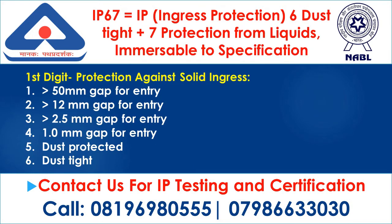IP67 equals IP (Ingress Protection): 6 — dust tight, plus 7 — protection from liquids, immersible to specification. First digit — protection against solid ingress: 1. 50 mm gap for entry; 2. 12 mm gap for entry; 3. 2.5 mm gap for entry; 4. 1.0 mm gap for entry; 5. Dust protected; 6. Dust tight.